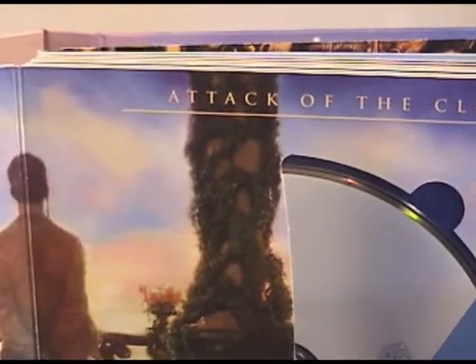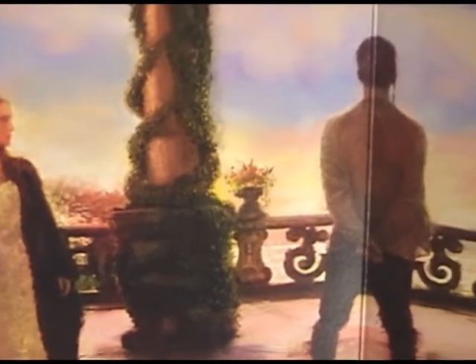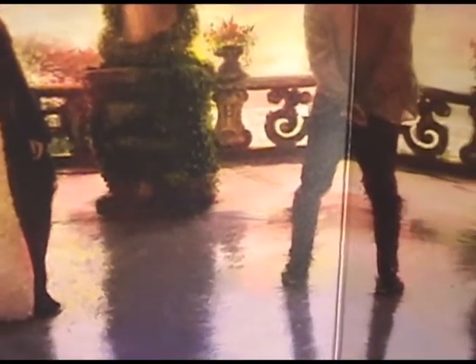For Attack of the Clones, you basically get a picture of Amidala standing with Anakin on a terrace, which is not all that great of a scene selection. Not very exciting artwork again, and it pretty much looks like watercolor.